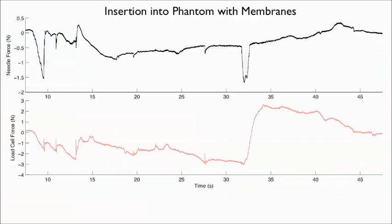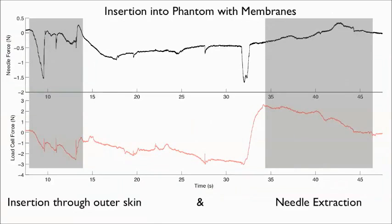A comparison of final force profiles shows piercing of the three-layer skin during insertion. During extraction, the load cell sees exaggerated frictional forces while the needle truly feels forces at its tip.